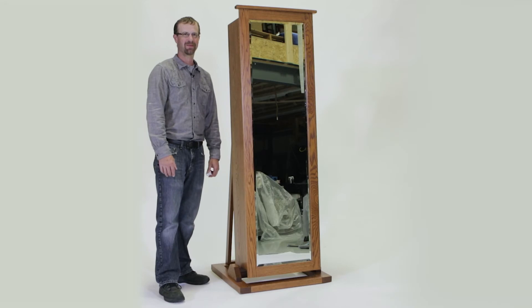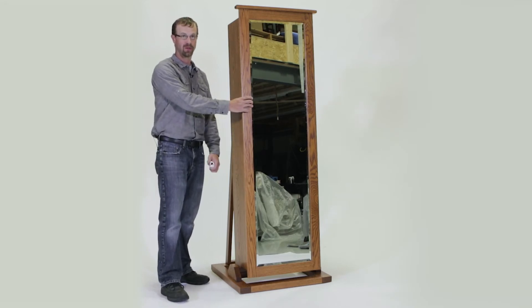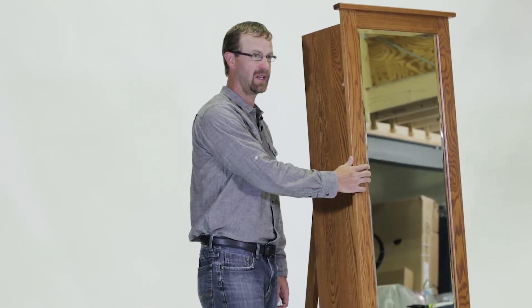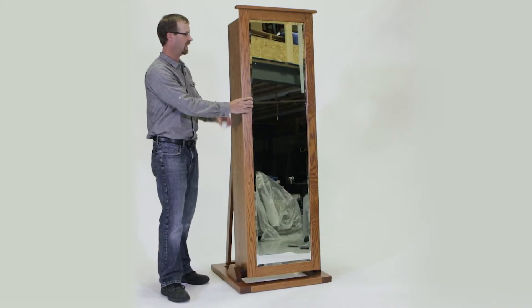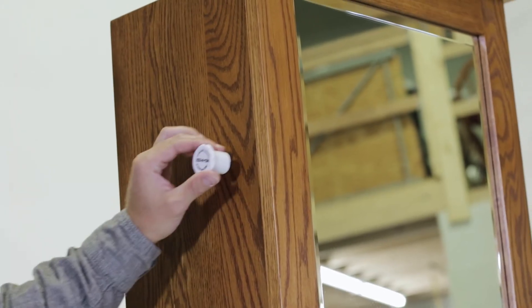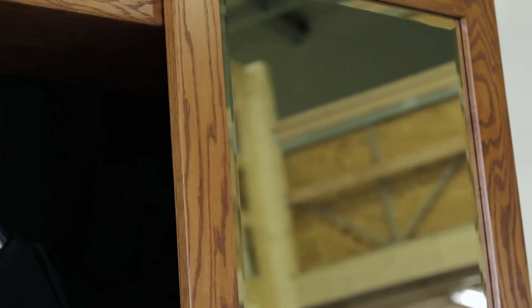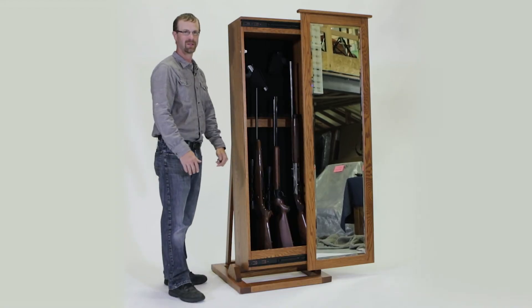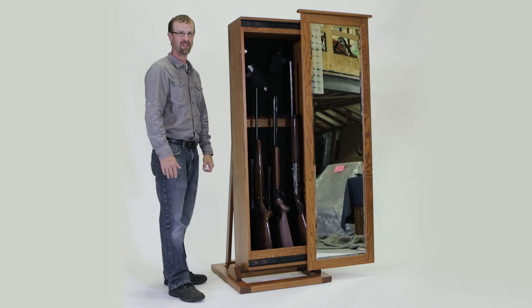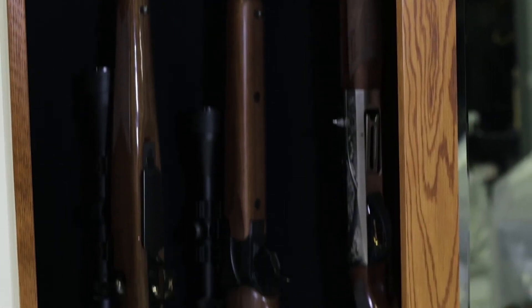Another concealed gun cabinet model we offer has a sliding mirror face — this is the floor-standing version. This one will handle your long guns as well as your handguns. We have this magnetic key; you put it at the special spot here and it actuates the lock so you can slide over the mirror and open it up. You've got your long guns in there as well as your handguns. The handguns are held in place by velcro, and there's a spot on there for your magazines as well.